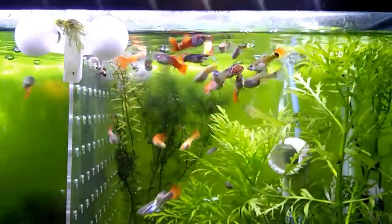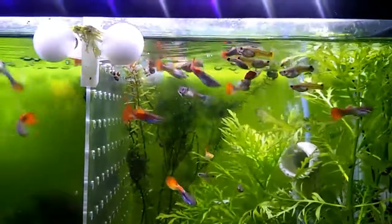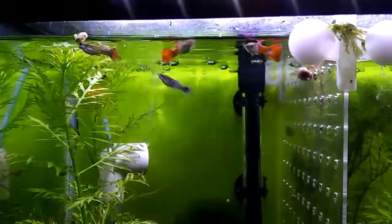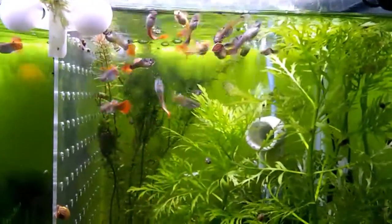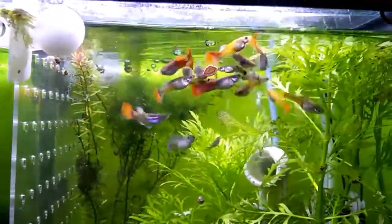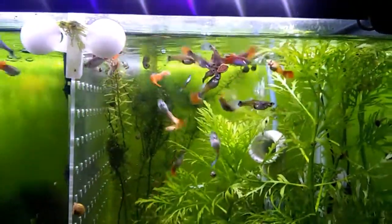We come down to the juvenile grow-out tank. They're females, but somehow the males keep getting through. We'll have to figure out a better system besides that acrylic divider. This was the side I had all the males on — you can see there's only a few left. They've all made it over to the other side somehow. They'll go crazy for that O-Nip tab.